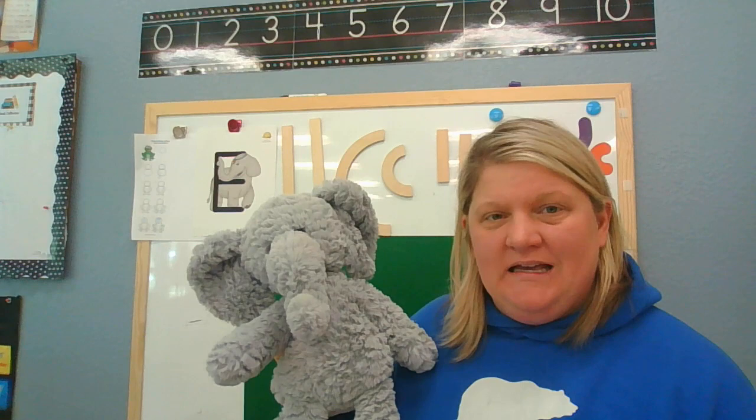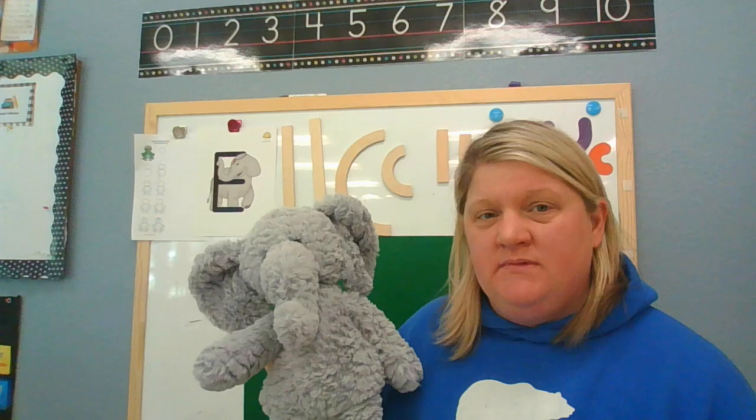Hi preschoolers! It's Miss Dani and I am here with another Zoophonics friend. I brought my friend Ellie and she is here to teach you about the letter E. The letter E is one of those hard-working letters — it's called a vowel. So sometimes it says 'eh, eh, eh' and sometimes it says its name, 'E.'